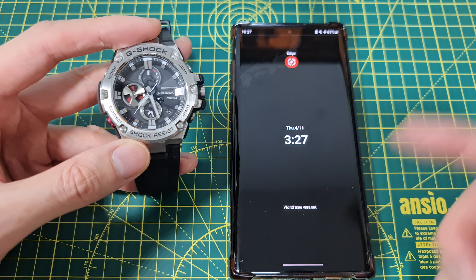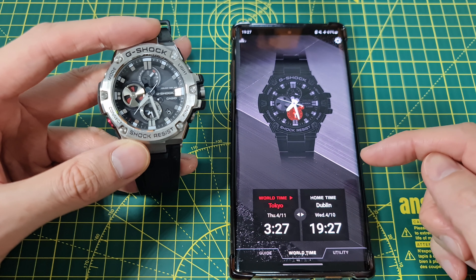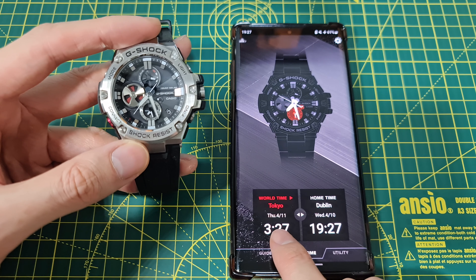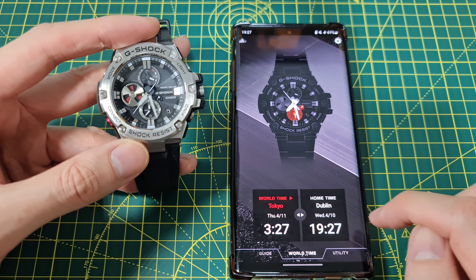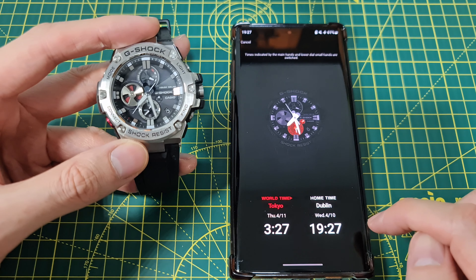This app is really handy if you have it up to date all the time, but if you don't I'll show you in another video how to manually set these. So we have Tokyo and I want to set this one to London, but I can't — so I'm going to switch these over.